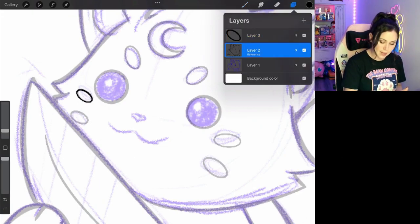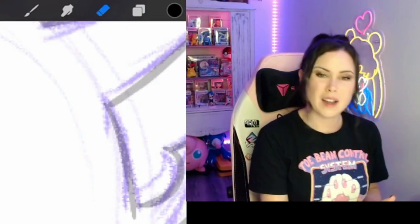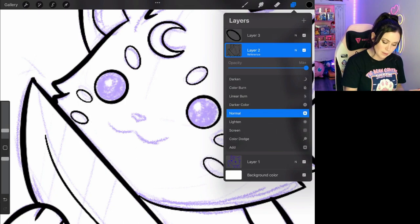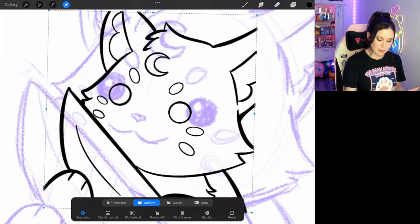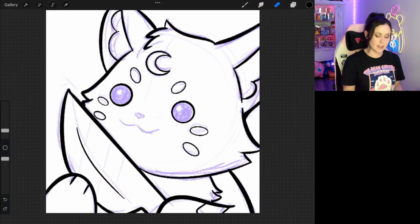I will go back to my initial layer and erase — oh, that's a big eraser. I will just erase the markings underneath, bring the opacity back up, and then merge the two layers. That fixes any issues that you had with the line being a bit muddy. So see how it's nice and crisp still, and then we'll just keep drawing and finish off this little creature.